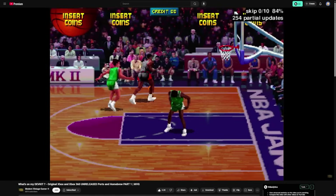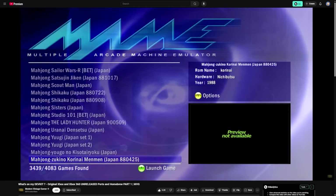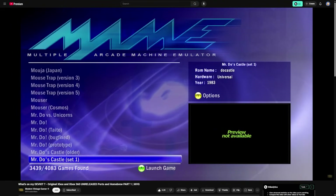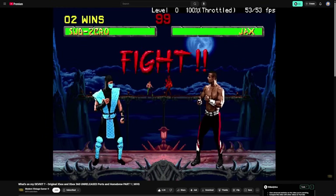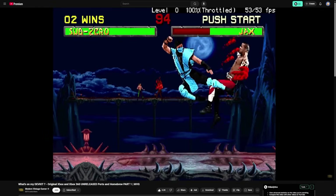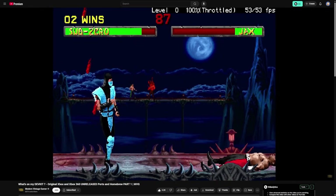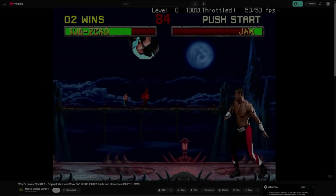Another fun thing here — a shout out and thanks — is that this emulator, much like SNES 360, was actually developed and released years ago by Modern Vintage Gamer, a really great YouTuber and friend of the show. It'll be cool to cover this and of course again thank him for getting this ported over to the 360 and letting us all have some fun with it.